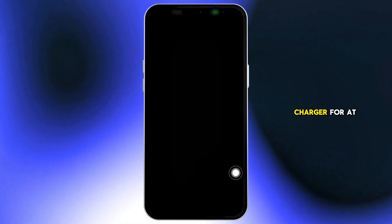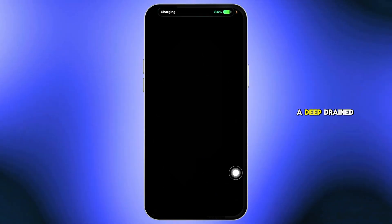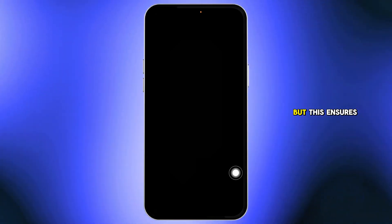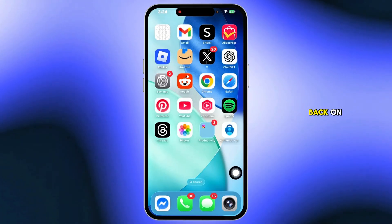First, plug your iPhone into a charger for at least 5 minutes to rule out a deep drain battery. You might not see any charging indicator, but this ensures the device has enough power to turn the screen back on.